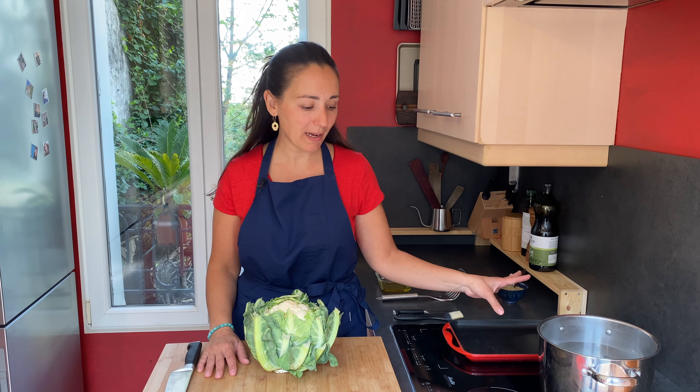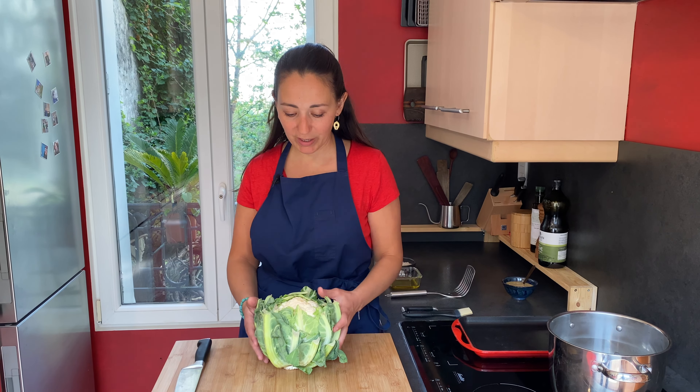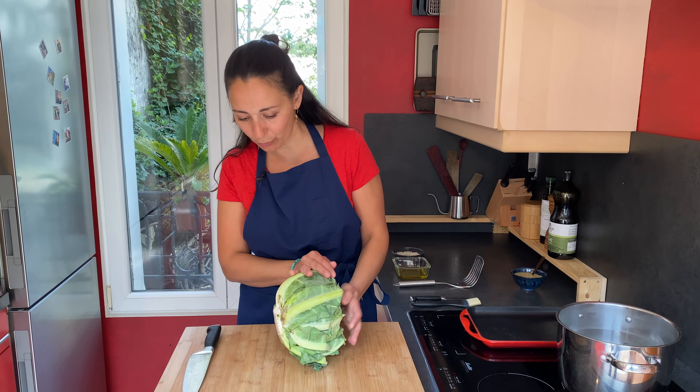First, get three liters of water on maximum heat — we want it to boil. While the water is heating up, we're going to prepare the cauliflower. We're going to cut this part nice and flat.